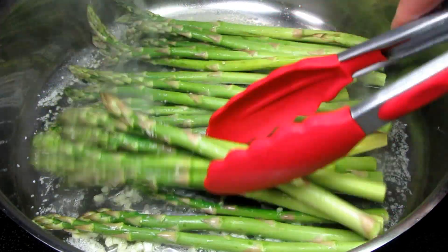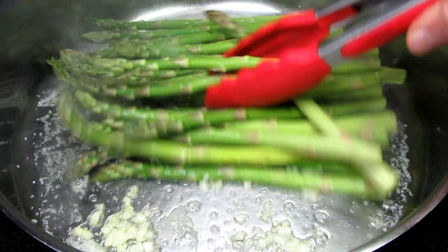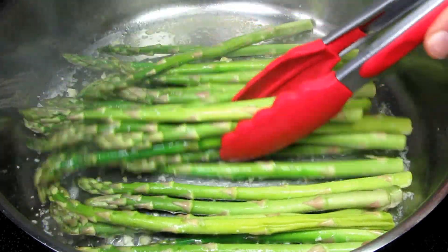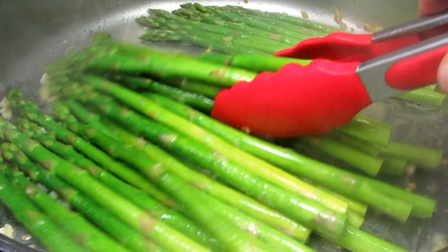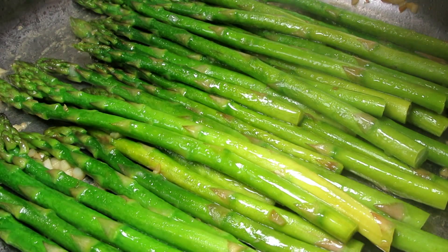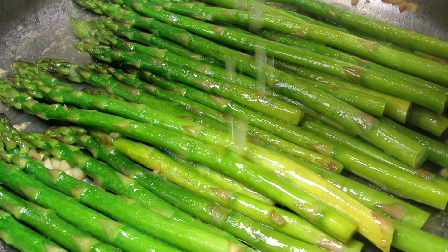It doesn't take long for the asparagus to cook. I like mine with a little crunch and texture. You can taste the asparagus while it's cooking for your desired tenderness. If your asparagus has thicker stalks, you can add a drizzle of water, cover, and this will help steam and cook the asparagus.